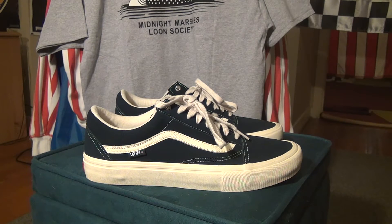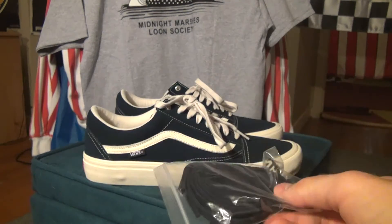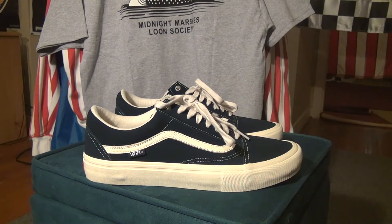They also come with a pair of laces in the dress blue to match the shoe. I prefer the white laces just for that classic look, but the dress blue also looks cool.